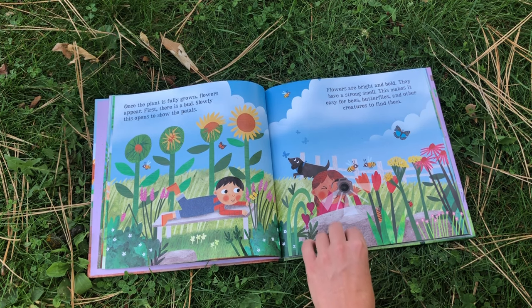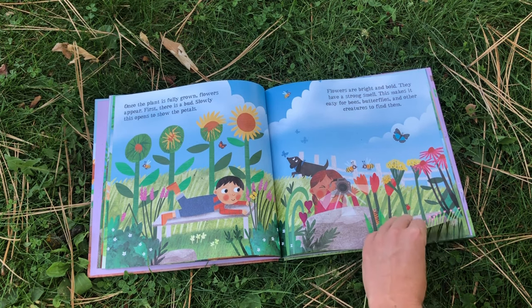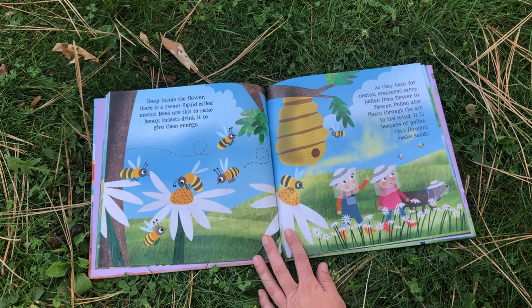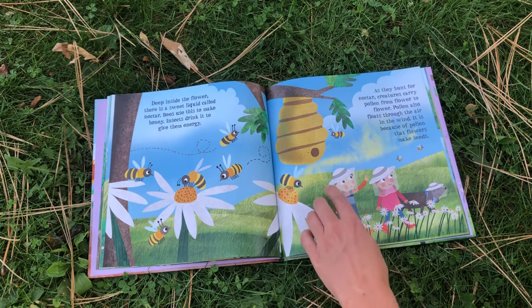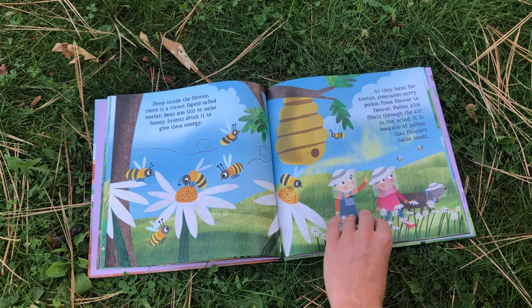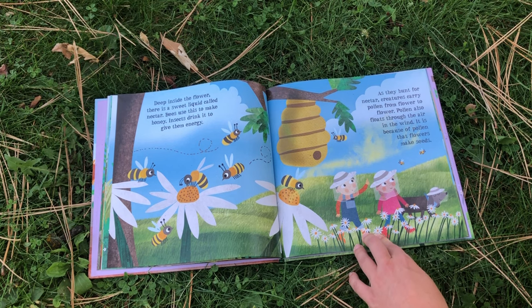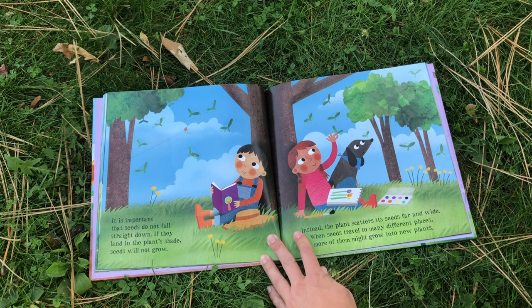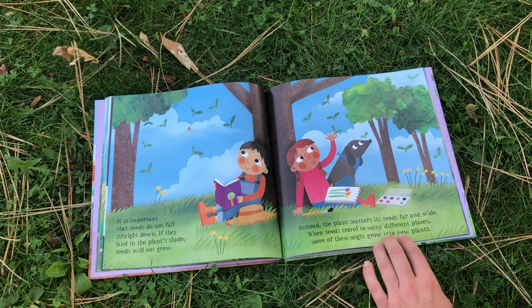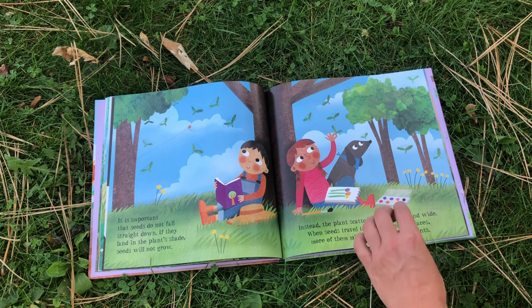Flowers are bright and bold. They have a strong smell. This makes it easy for bees, butterflies, and other creatures to find them. Deep inside the flower, there is a sweet liquid called nectar. Bees use this to make honey. Insects drink it to give them energy. As they hunt for nectar, creatures carry pollen from flower to flower. Pollen also floats through the air in the wind. It is because of pollen that flowers make seeds. It is important that seeds do not fall straight down — if they land in the plant's shade, seeds will not grow. Instead, the plant scatters its seeds far and wide. When seeds travel to many different places, more of them might grow into new plants.